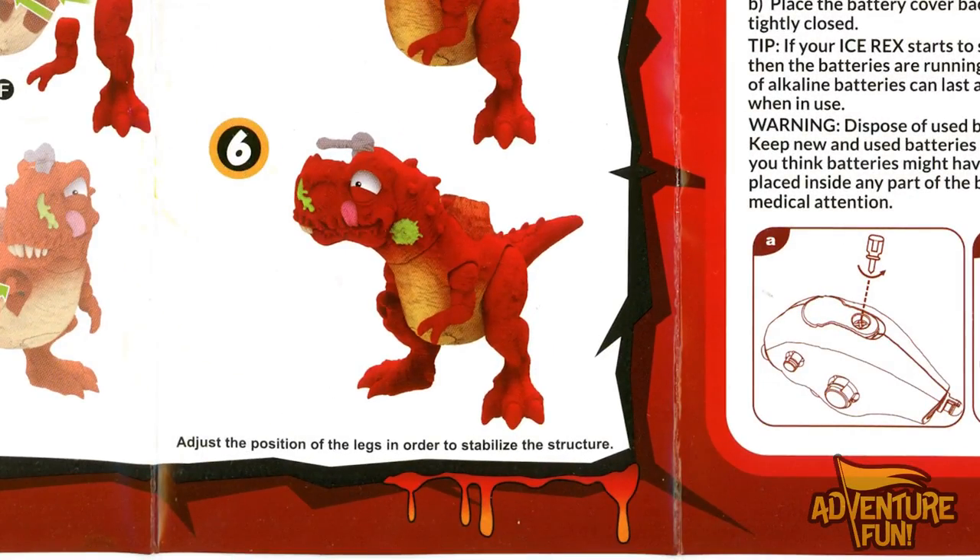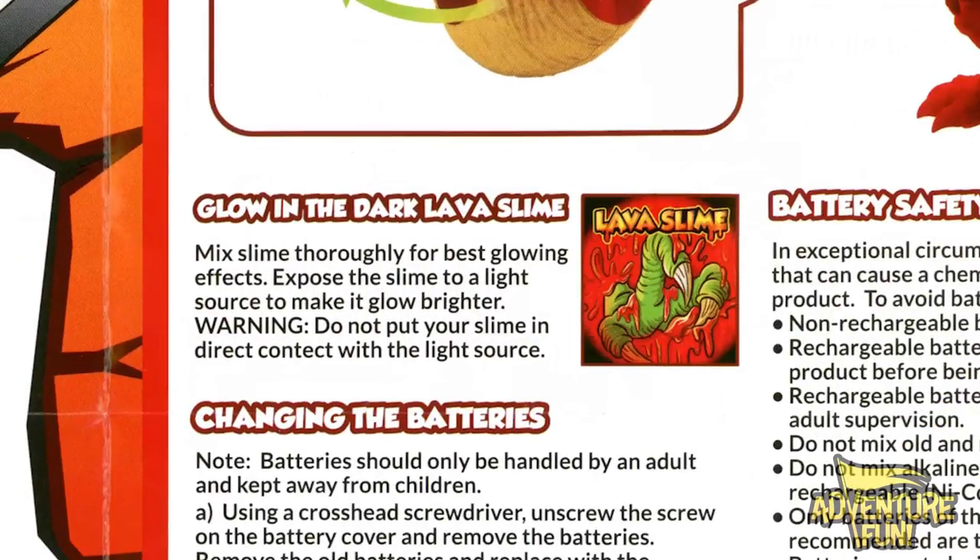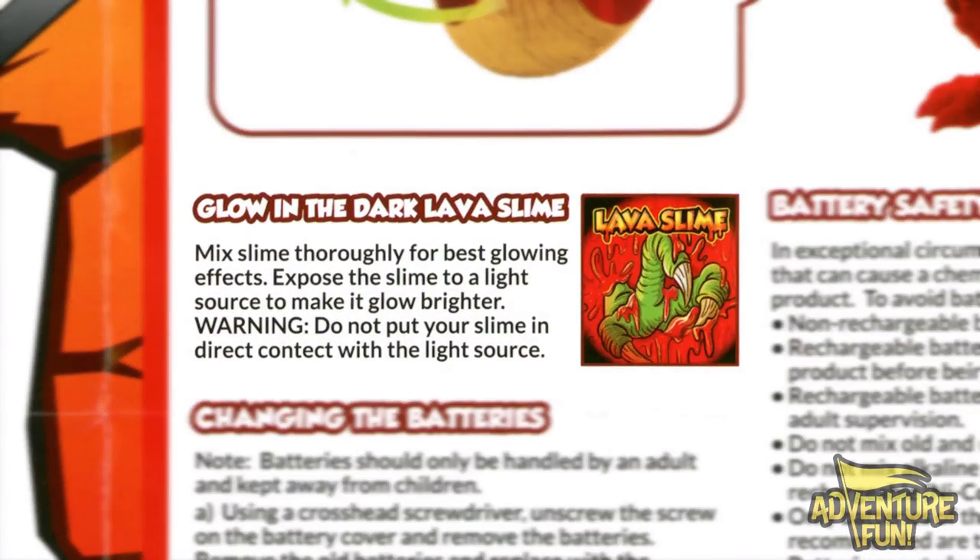It says adjust the position of the legs in order to stabilize the structure, so if he starts tumbling just rework the legs. And hey, you get to swing the T-Rex tail to light the dino up — that's going to be cool. It's got glow-in-the-dark lava slime. Mixed slime thoroughly for best glowing effects. Expose the slime to the light source to make it glow brighter. Warning — do not put slime in direct contact with the light source, maybe because it's so hot it'll adhere, start melting and bubbling and probably pop the light.